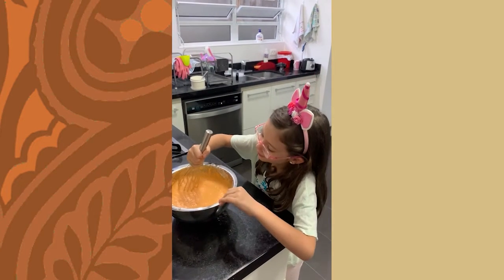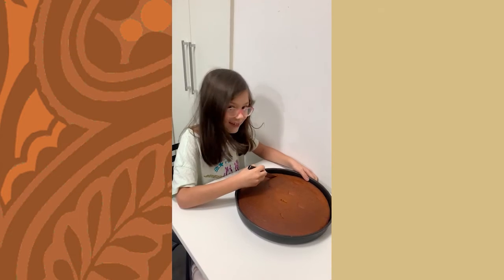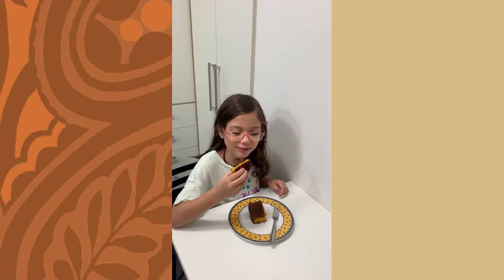Mix everything. It will be great. Put in the oven, cut the cake. Mmm, delicious!